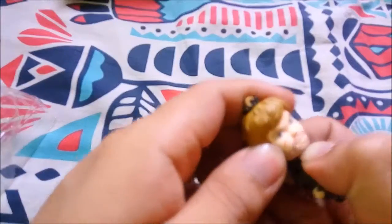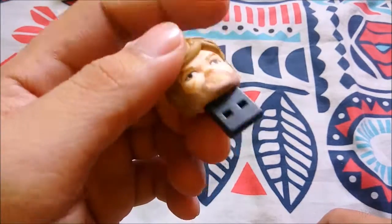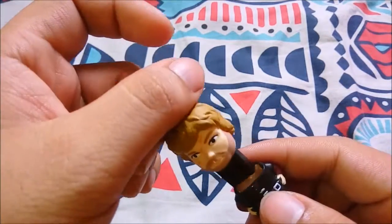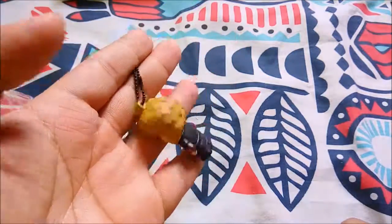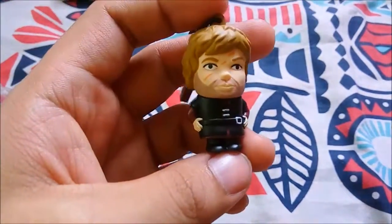There you go — this is the USB. He said you should give this to Starks. This is a nice gift for everyone. There you have it — the Game of Thrones USB flash drive. I would recommend buying this. Thank you.